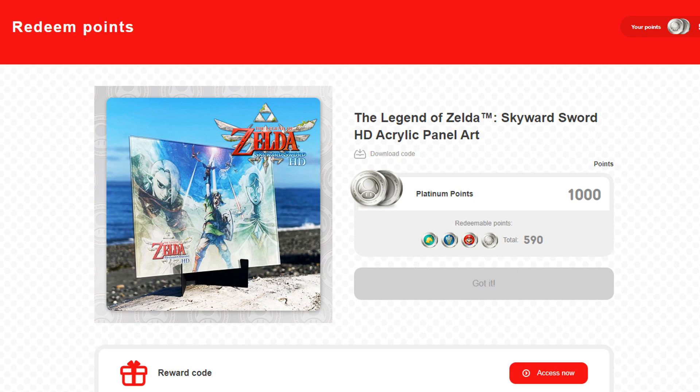Here's a quick look at the product on the My Nintendo website. As you can see, it costs a thousand Platinum Points, which is the most I've ever used on an item. And while the item shows as free when you redeem your points, the shipping is $7, so you will still have to spend some money to acquire it. Now let's unbox it and take a closer look.